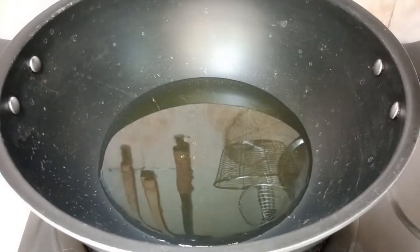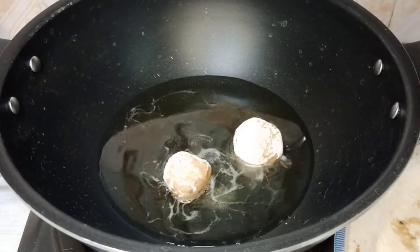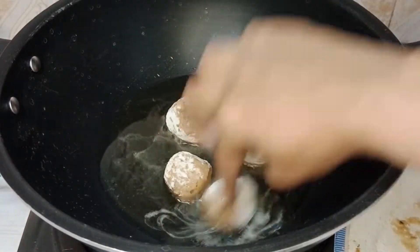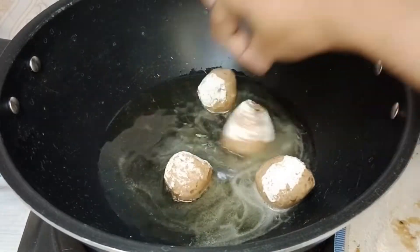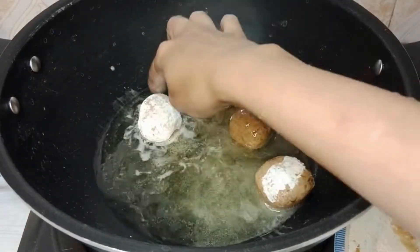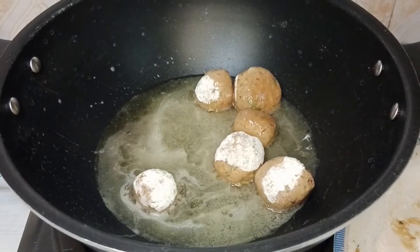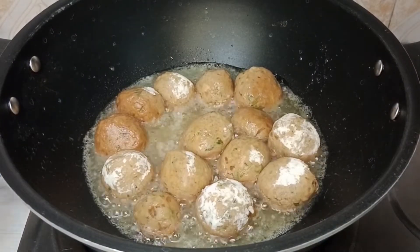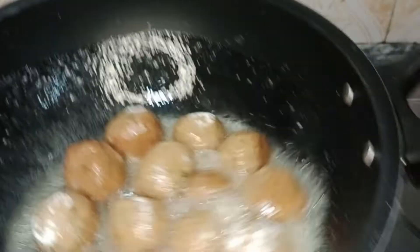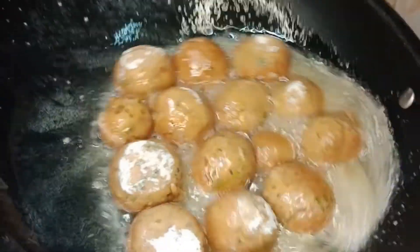Here I have heated some oil for frying these meatballs. Let's drop and fry these on slow heat first. Keep adding them in. Now I have added all of these. Just tilt your wok or pan — don't touch these with your spoon because they could break.